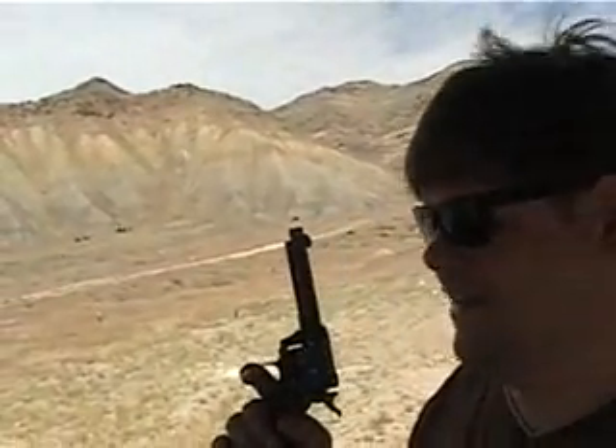Here we are at the first annual Jake Wilkins Zena Cycle rifle shoot and pistol shoot. What do you got, John? I got a gun.